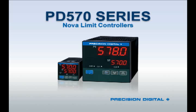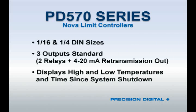Finally, the PD570 series is a line of safety limit controllers. These controllers do not have PID control, but include a latching alarm relay that will only reset when the process variable is no longer in the alarm state and when manually reset by the user at the front panel. The set point display shows the alarm set point for the latching relay output.